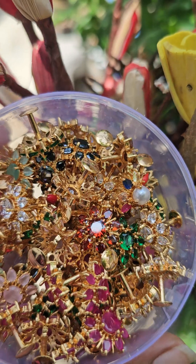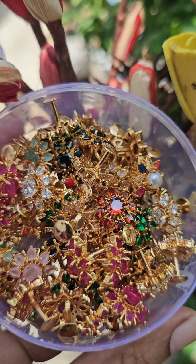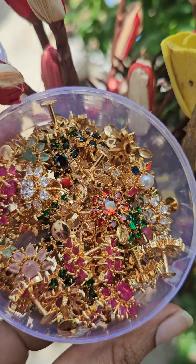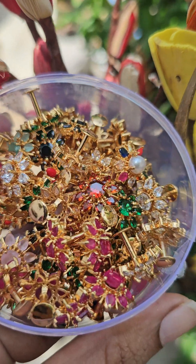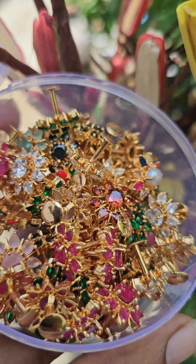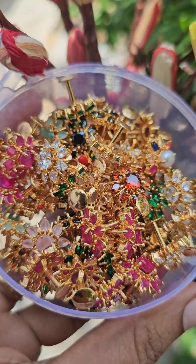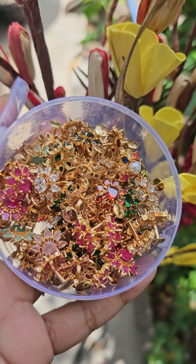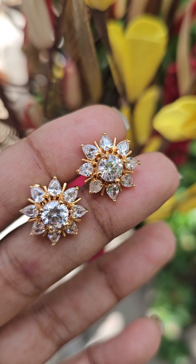There are similar patterns, but at this time we have a lot of colors and different patterns. Let's look at the screw back — it looks exactly like real gold. And then, South Indian screw back, one by one color combination. So we have a lot of diamond earrings.